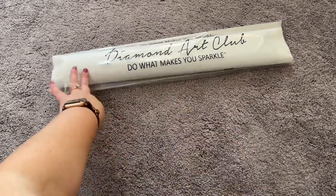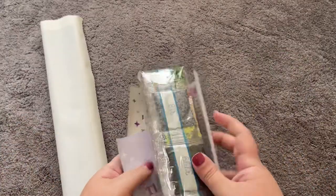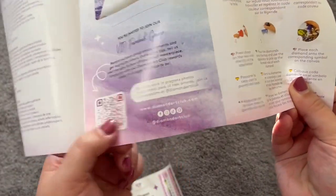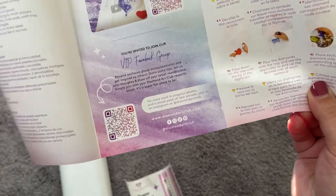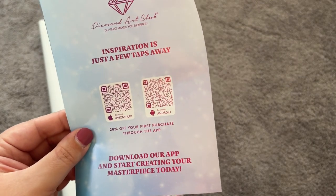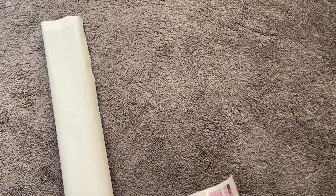Let's take a look inside this Diamond Art Club bag and see what we have for the canvas. We have our drills here — they're labeled, just in case you want to store your kit and drills separately. We also have an insert that thanks you for your purchase with some instructions and codes: a QR code for the VIP Facebook group, one for step-by-step instructions on how to diamond paint, a thank-you code for your next purchase, and QR codes to download the Diamond Art Club app. Your first purchase through the app is 20% off, so take advantage of that.